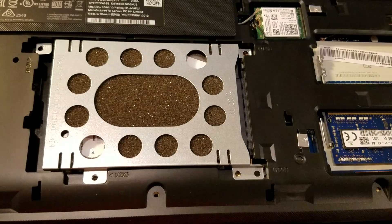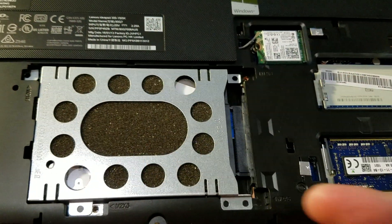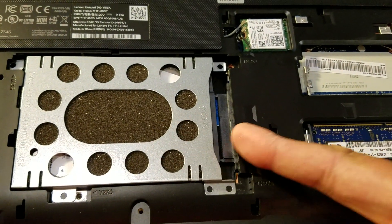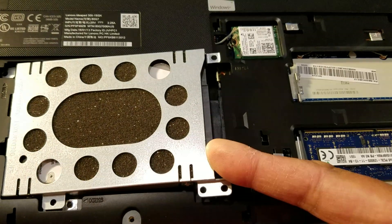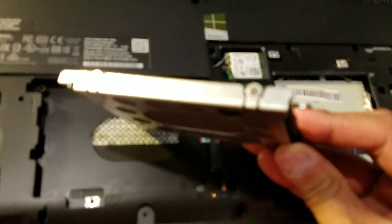It's marked here with little arrows. What you do is slide it in that direction to unlock the pins for the SATA connection, then pull it out.